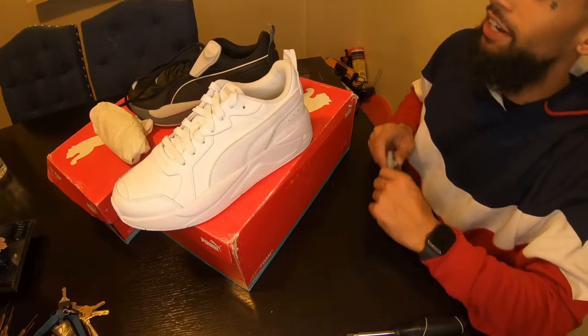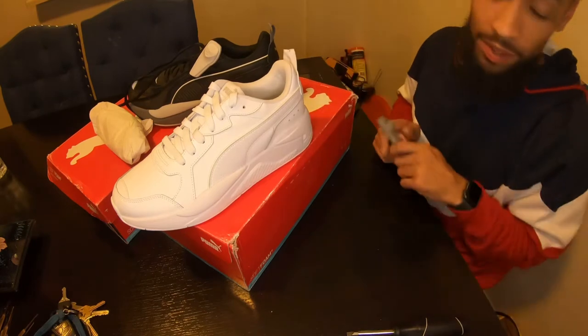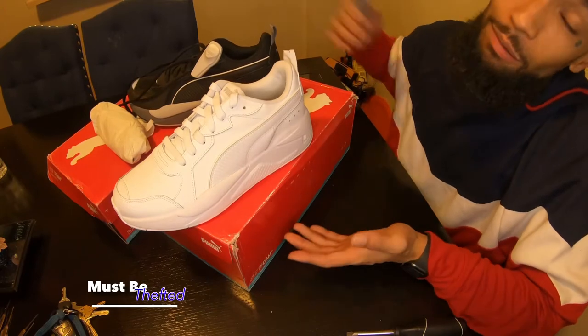Alright, what's going on guys. My wife ordered me some shoes and they came with security tags on them. The white pair came with a security tag in the back right here, and the black pair has a security tag right here. I'm going to show you guys how to take them off.